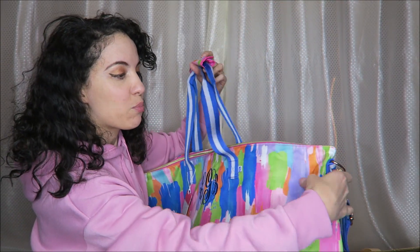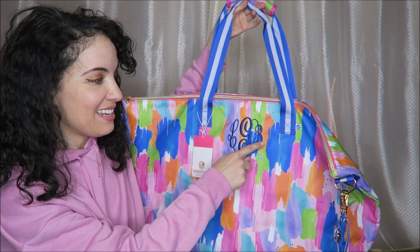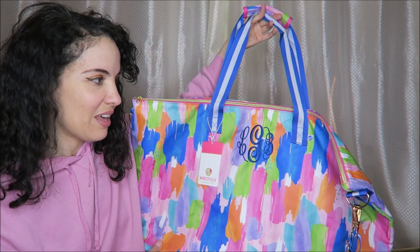This is the brush paint design and I have my initials on here — they included that with the bag.